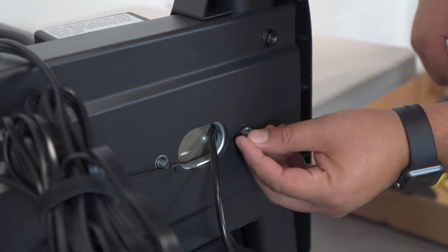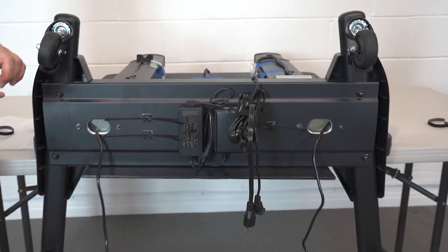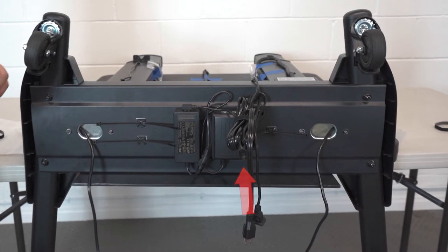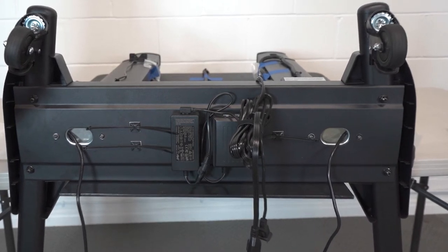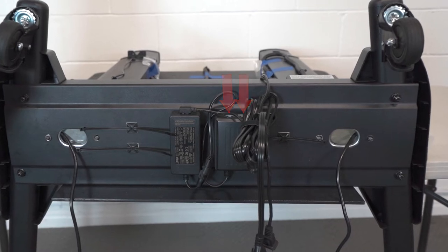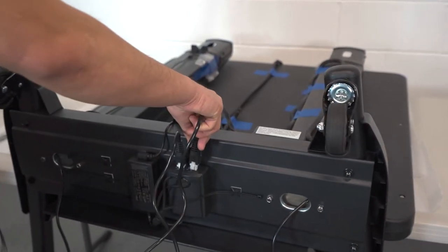Secure the wheelbase onto the panel using the four screws we removed the nuts and washers from earlier. Reattach the washer and nut to each screw and secure it using the 10mm socket and ratchet. There are two power supplies on the bottom of the wheelbase. The threaded single wire coming from the bottom of each panel and through the wheelbase will connect to the white connector ports on the power supply controlling the actuators. The left wire will plug into the left side of the power supply and the right wire will plug into the right side.